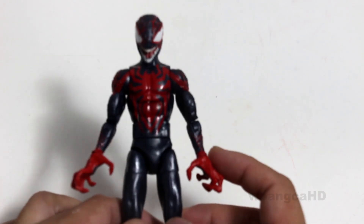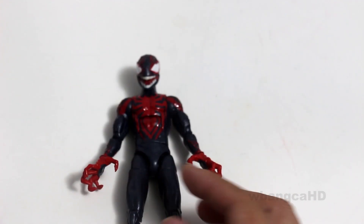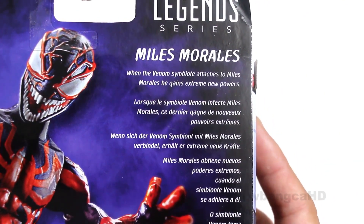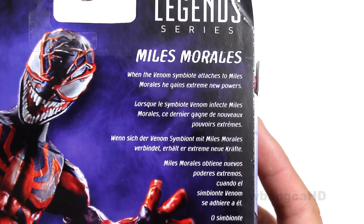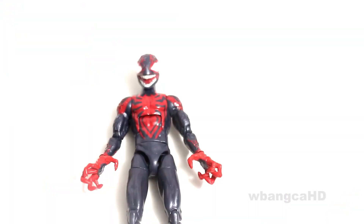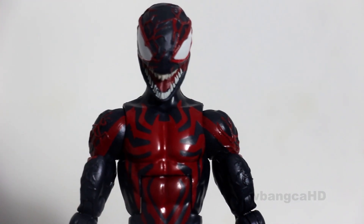And then you have Miles Morales. Let me read a bit from the box — there is actually a little tidbit saying something. Let's see if you can focus in. 'When the Venom symbiote attaches to Miles Morales, he gains extreme new powers.' That's all it says. And there's the figure — that's the actual live figure. Let me zoom in a bit more. That is an amazing view.